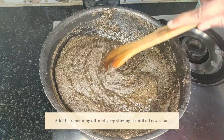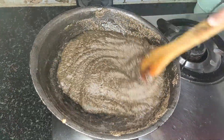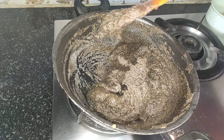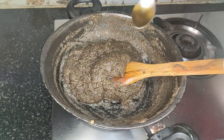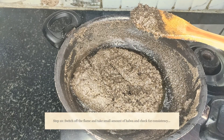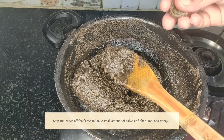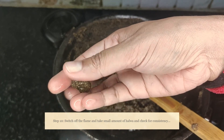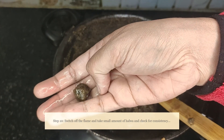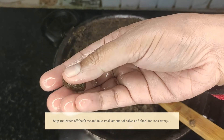Add the remaining oil and keep stirring — you can see the oil oozing out. Once it reaches a halwa-like consistency, add a few more drops of oil and mix gently. Now switch off the stove and check the consistency: take a small amount of halwa and make a ball out of it. As you can see, I can shape it easily. This is the perfect consistency we want — make sure your hands don't get burned as it's still hot. It's not sticky either.